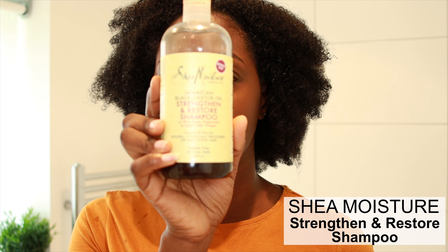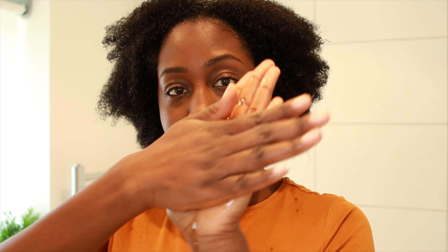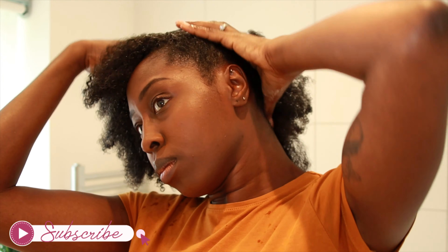First off I'm going to start with the shampoo, and today I'm using the Shea Moisture Strengthen and Restore Shampoo. I'm going to apply this to wet hair because it just helps create a really good lather. It smells beautiful, it smells quite sweet actually, and I just like the way it feels in my hair.